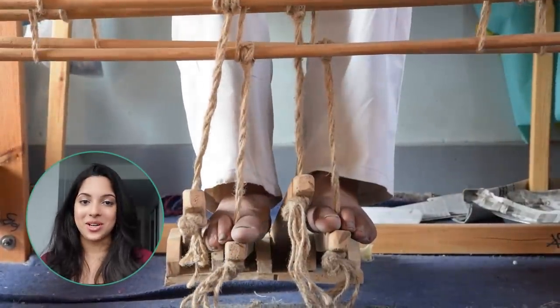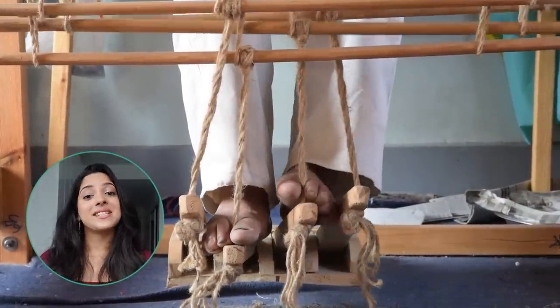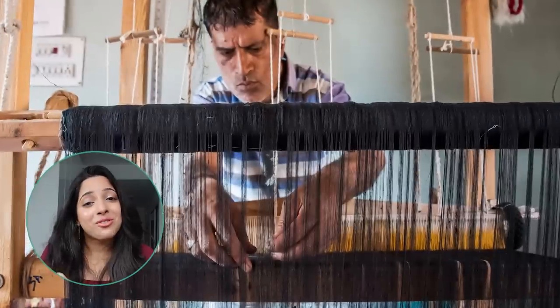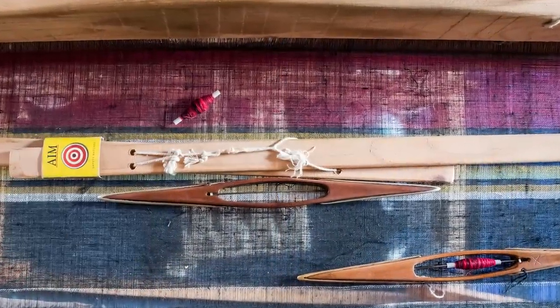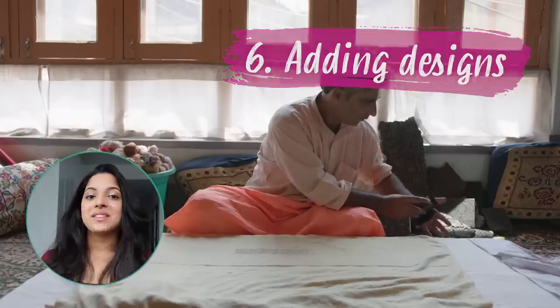Now we move on to the old-fashioned loom in the workshop used to embroider the pashmina. This loom works with a system of petals that mark the movements of the threads, and as they weave, the fabric emerges stretched from the loom — the result of great concentration and meticulous precision.